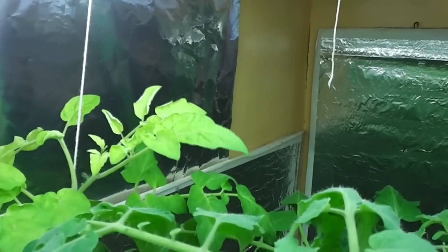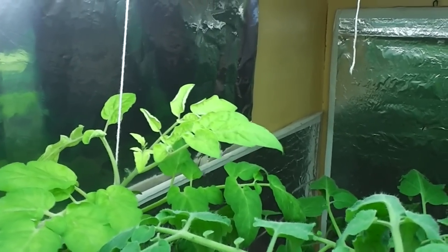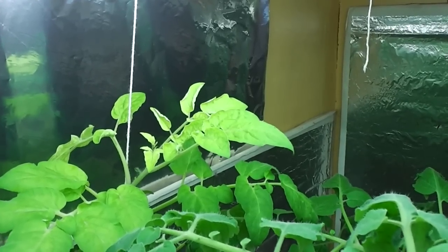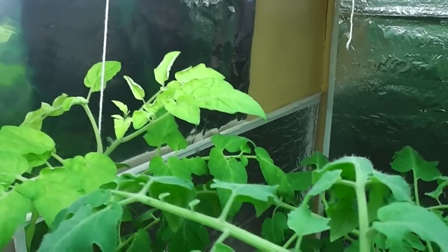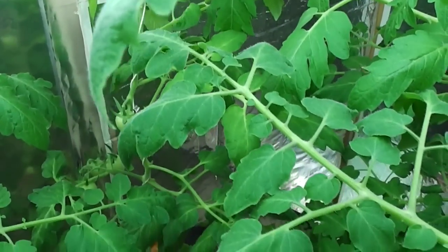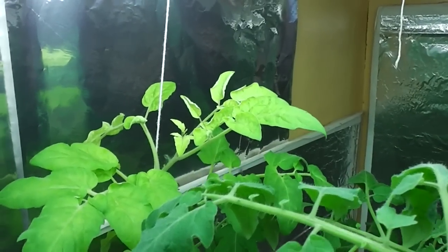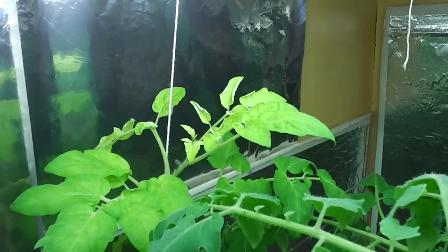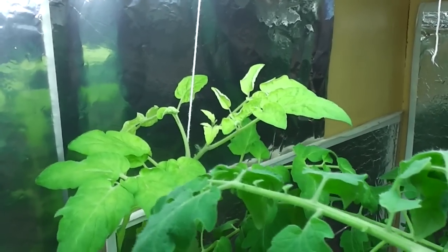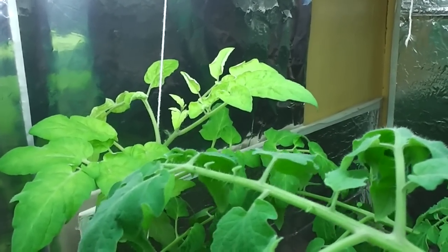As you can see here in the top of the plant, the new shoots and new leaves are very light in color. I'm quite sure that this is iron deficiency — it looks like that. If you see the leaves further down here, they're much darker green. So I'm going to try to add some iron sulfate in the water I gave it and see if it helps. It's my first try on this, so it's more like an experiment.